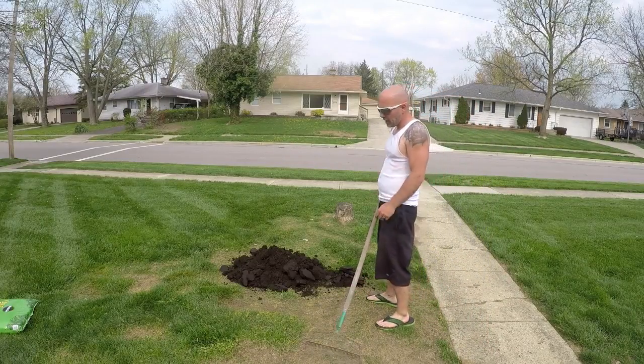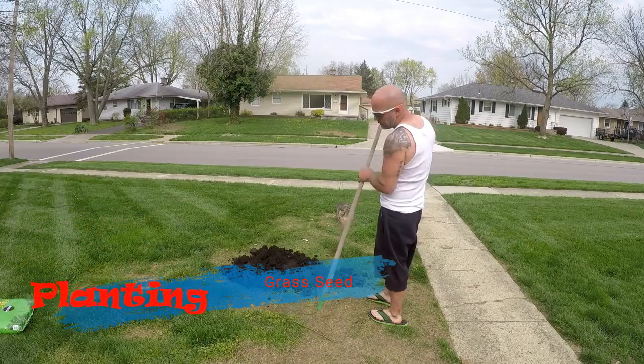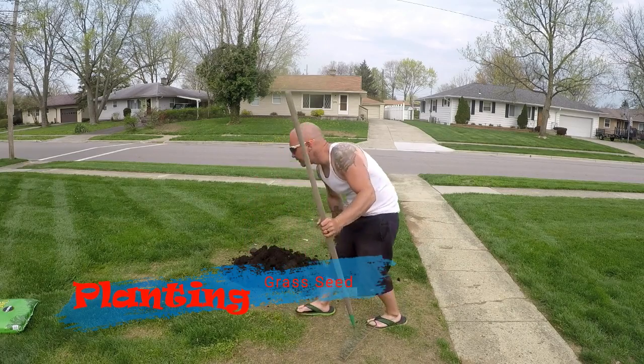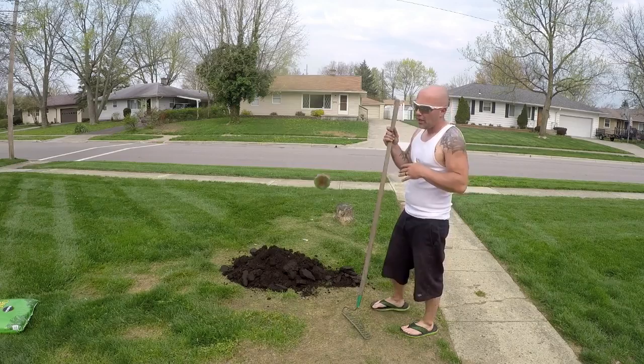Planting some grass seed. We got some alfalfa that was popping up, and it's not been a pleasant year for our grass out here. So I'm going to toss down some dirt first and then the grass seed.